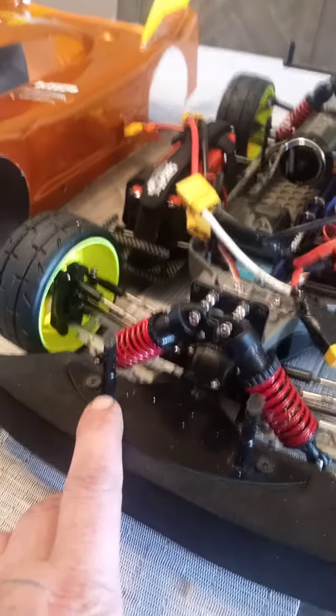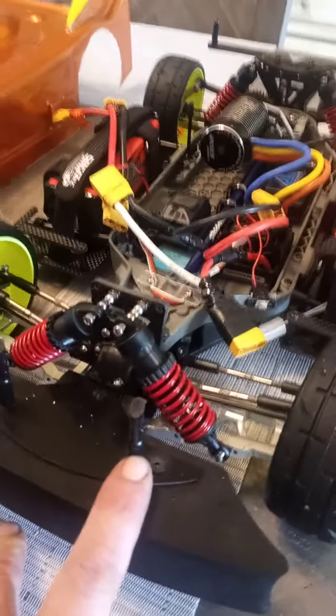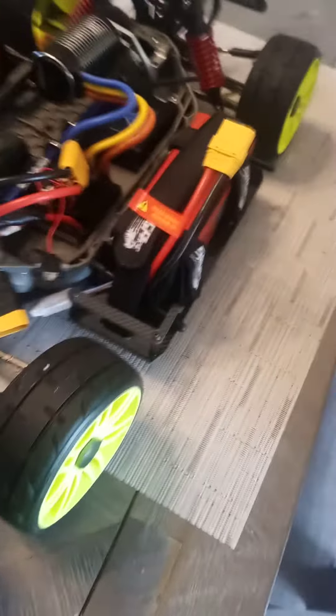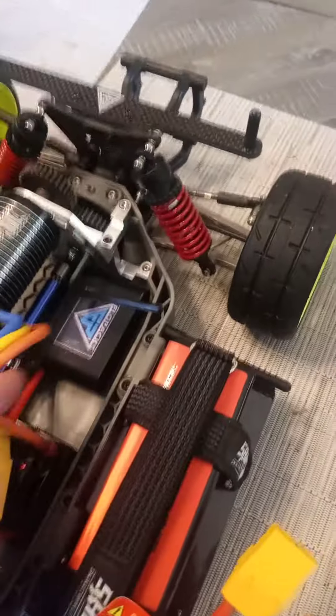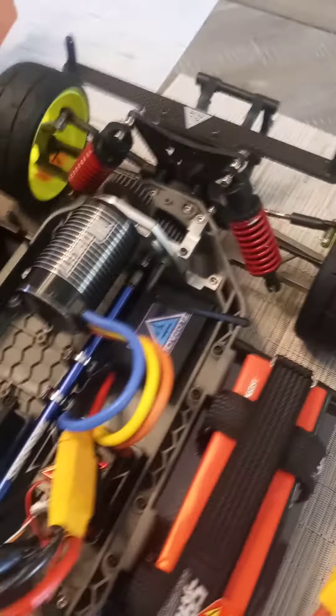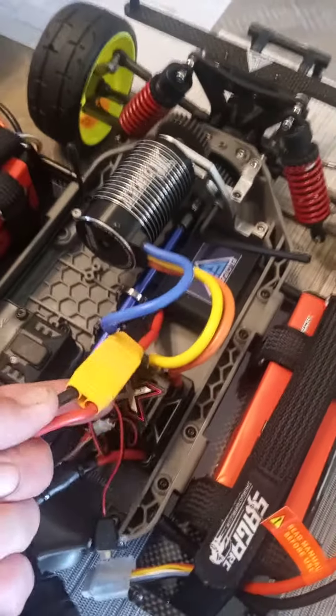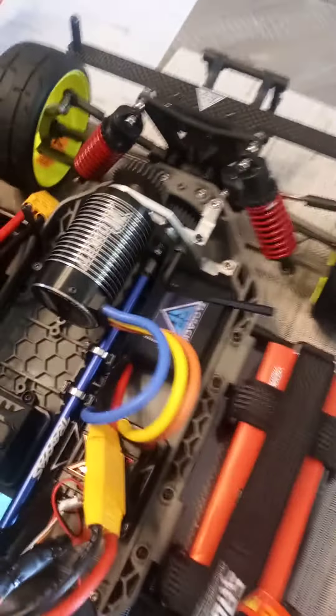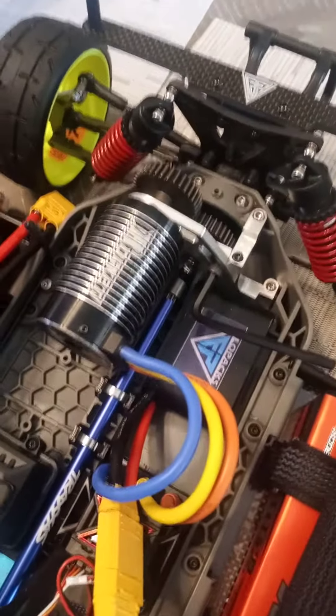I took some Duratrax body posts, drilled those in, and cut them to height. Running the GRP tires, got Saugas battery straps on here, more Flow Pack stuff. Got my Flow Pack cap pack down in here, quick-wired into the ESC — Mamba Max — and that's running 4S right now, one-to-one with a 34/34.